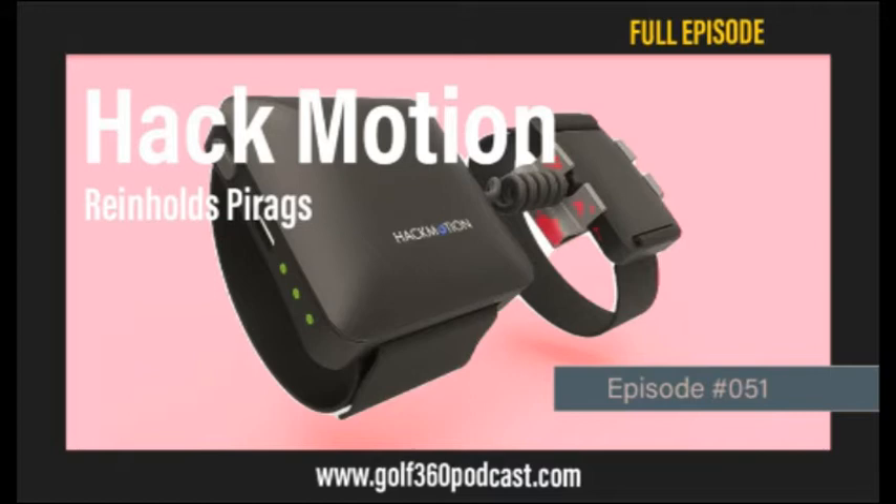Hack Motion is basically a wrist sensor you wear on your lead wrist. It measures everything you're doing with your hands and wrists throughout the swing and provides precise data on how much you're cupping your wrist at each moment. It helps you see what the pros are doing versus what you're doing, and learn club face control through wrist movement. One of our founders has a PhD in electronics and did his dissertation on sensor systems and tracking body movements.